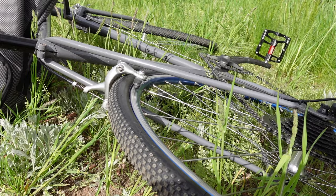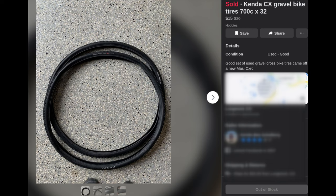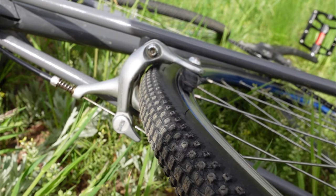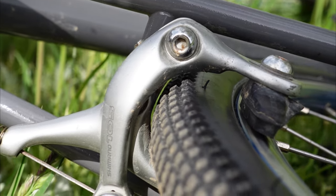I bought these 32 millimeter Kendas used for 15 bucks for the pair and it seems like they're going to work out real nice, but there is a bit of a clearance issue right there. So we'll see how that works out today.